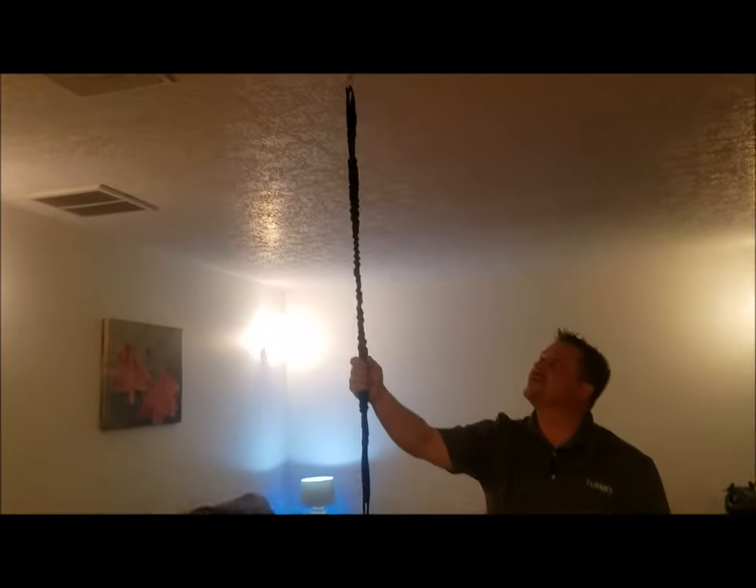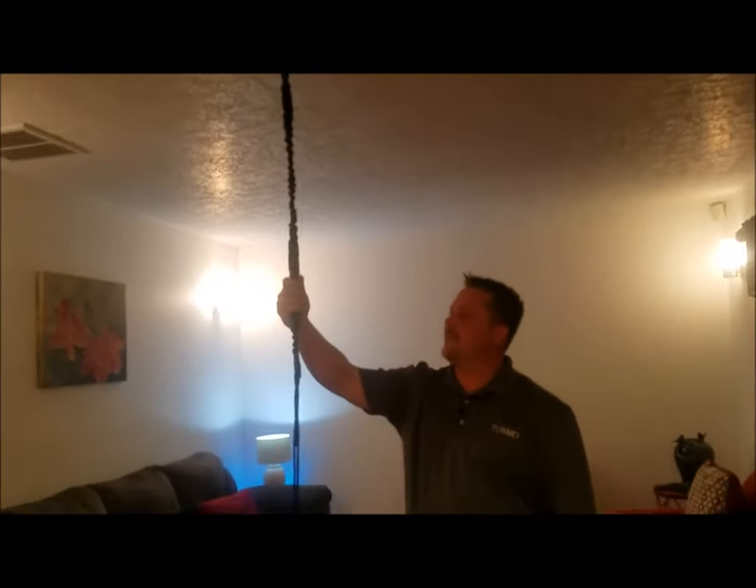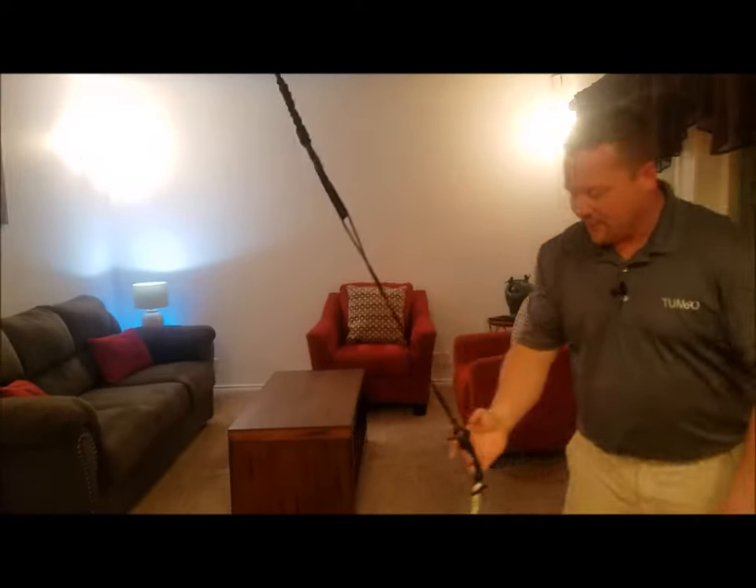What we've got up in the ceiling is it comes with a two-piece hook, super easy to install, and connected to that we have a specially designed bungee cord. It's been designed to limit the stretch, so it's safe in an indoor environment.